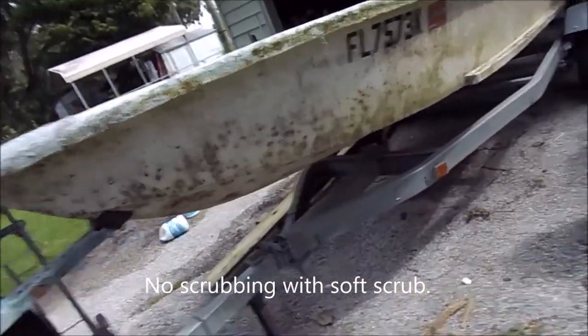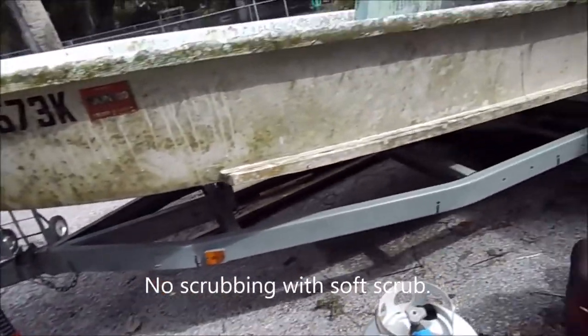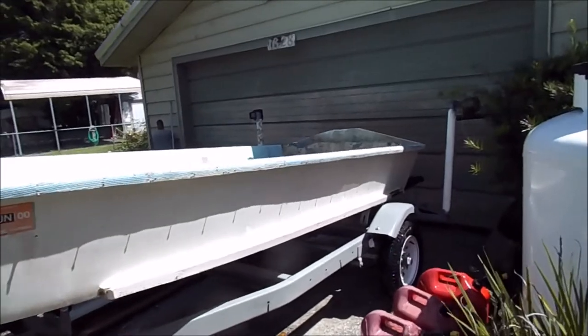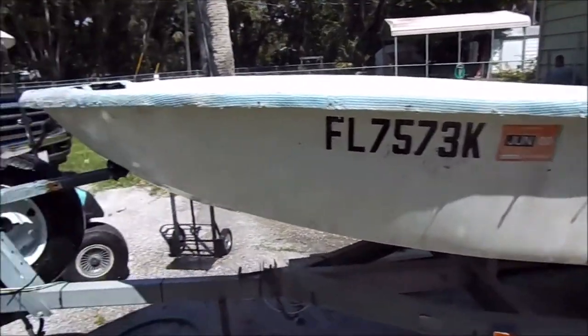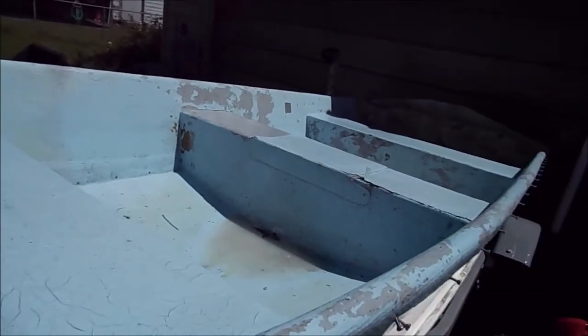Here's the side that I haven't done yet, so you can pretty much see what this looks like. Here's what it looks like after a gallon of bleach and some soft scrub — actually about a gallon and a half of bleach. I had a partial one and then a full one.